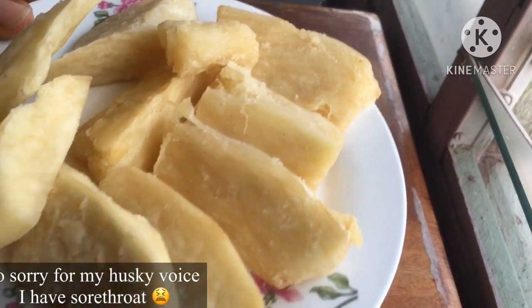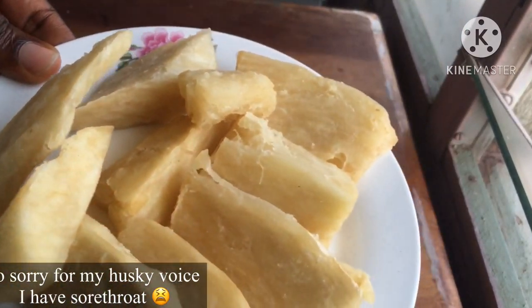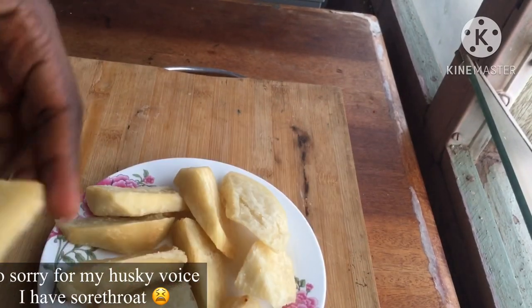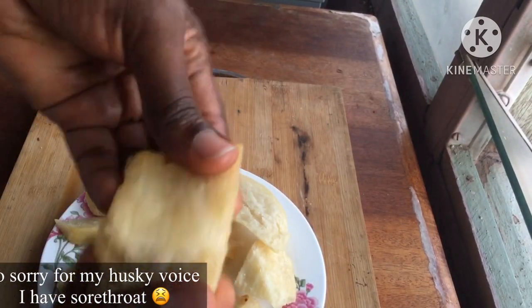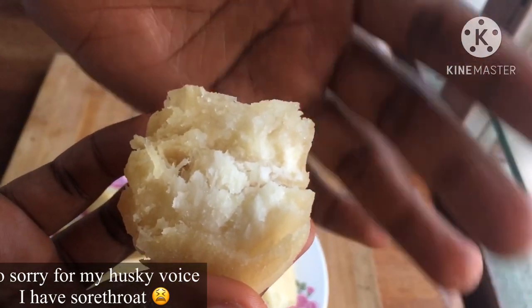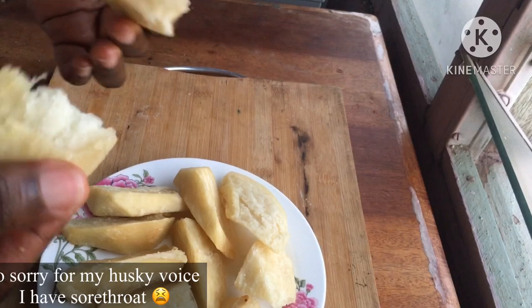Hey guys, welcome back to my channel. Today I'm going to show you the secret to frying the crispiest yam, just like how you find it on the street — perfect on the inside and crispy on the outside.